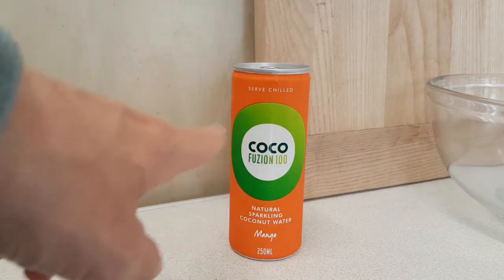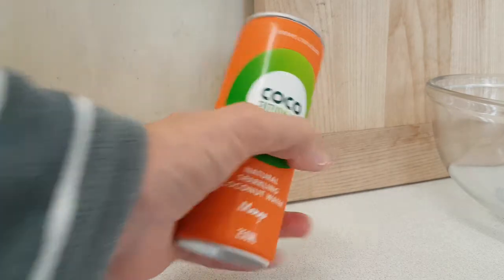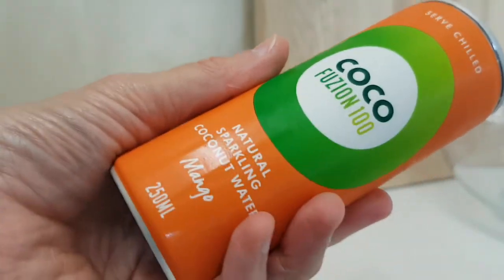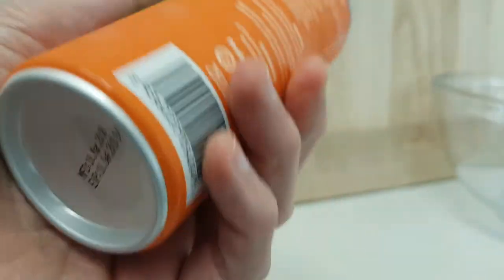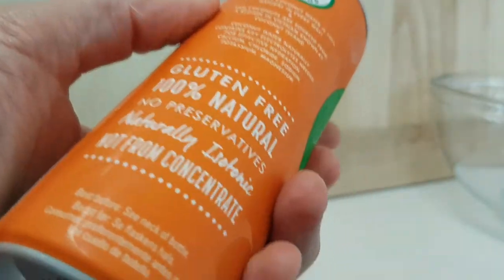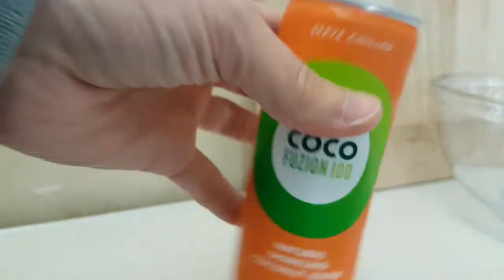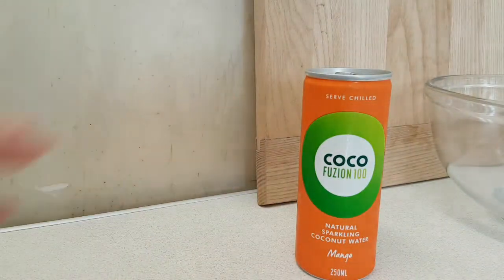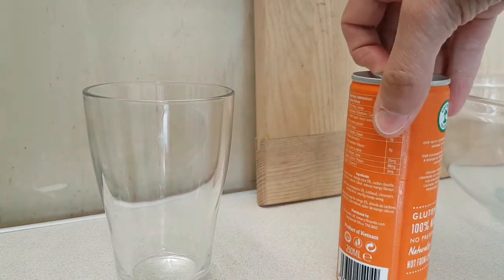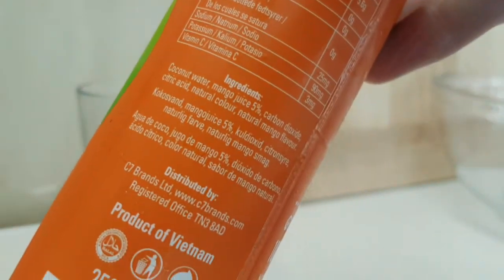Before you is Coco Fuzon 100 — it tells me to serve chilled, and luckily I chilled it. This is natural sparkling coconut water mango, as you can see from this glorious deep orange can which really pops. I purchased it from Pound Stretcher, and I have a glass because we need to see how this looks. I almost forgot — there's a straw in it.